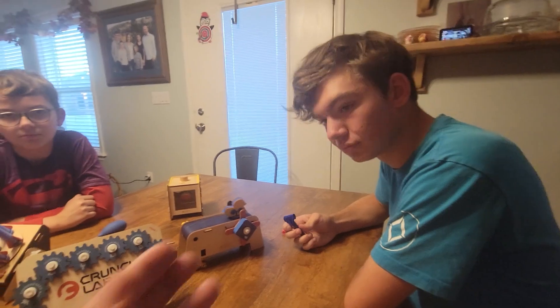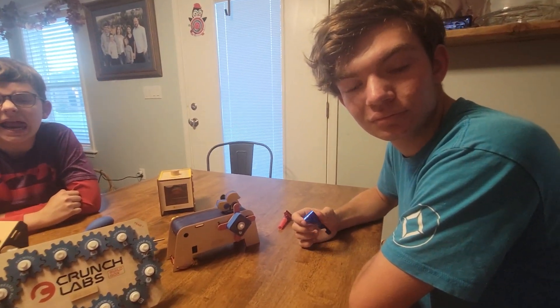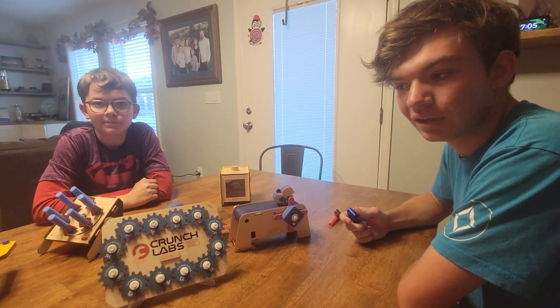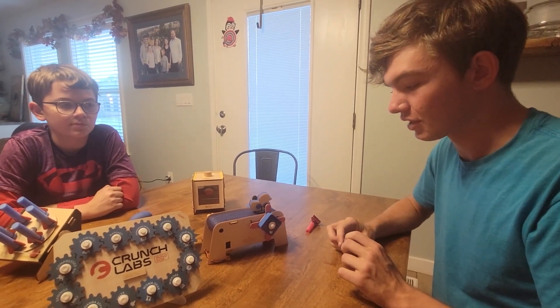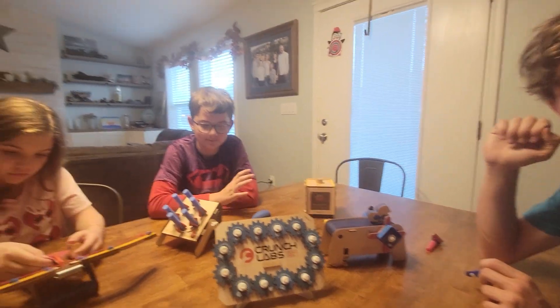We wanted you to mentor him through it — do you feel like you were able to take on that teacher role, or was it so self-explanatory that he could just do it by himself? Yeah, Mark Rober did a really good job explaining it. There were some things I helped with, but for the most part he got it all down pretty well.